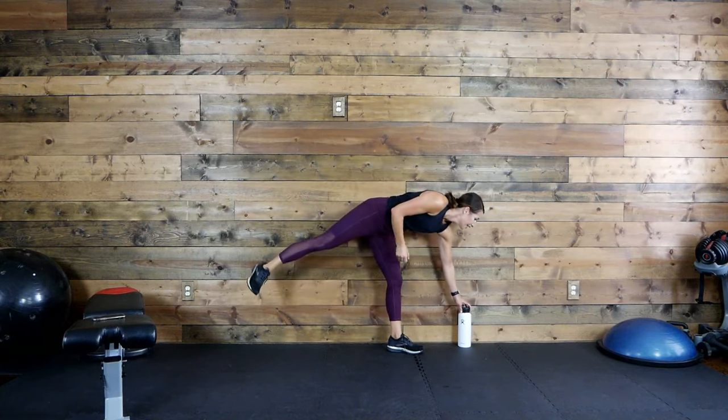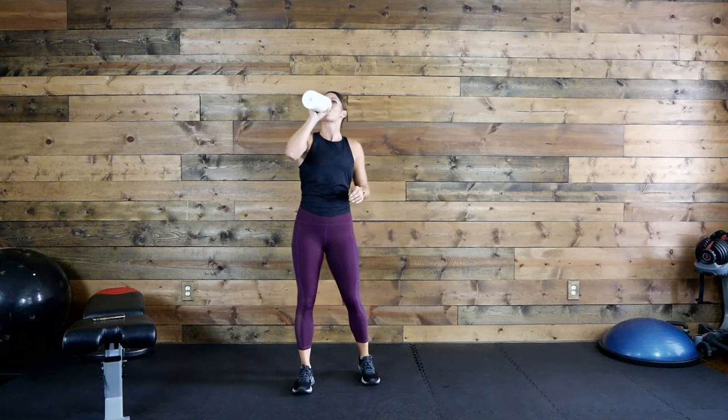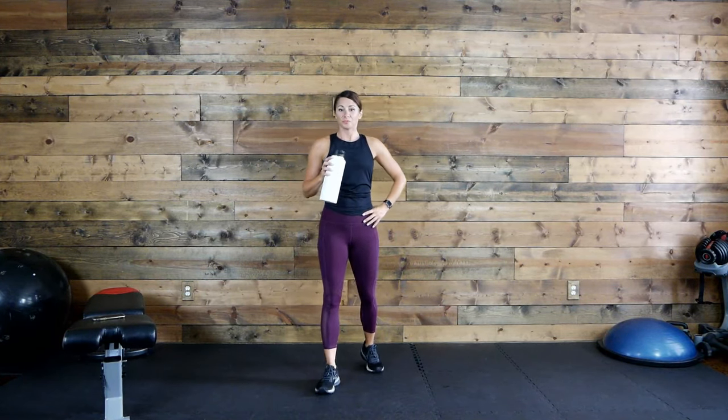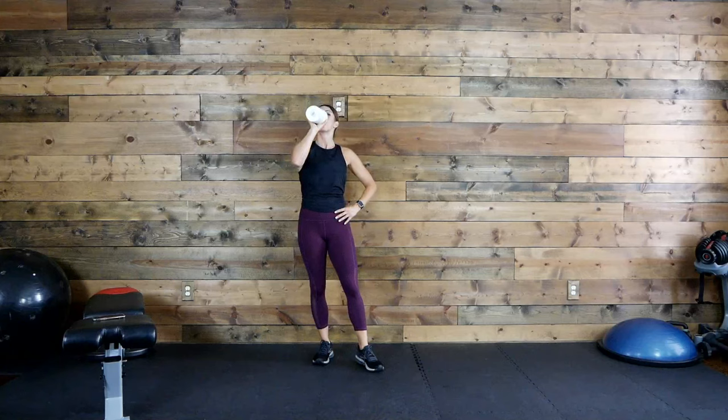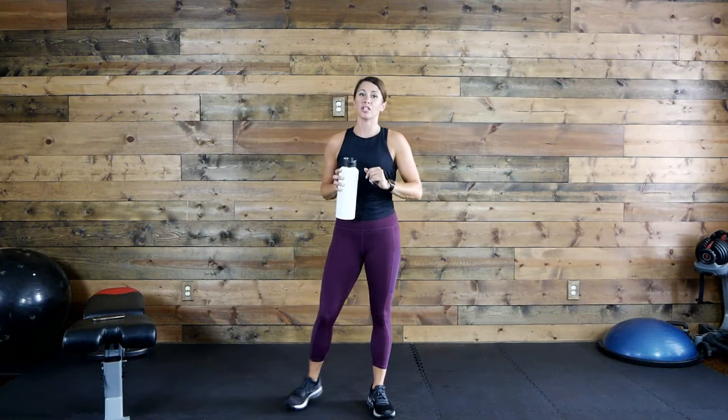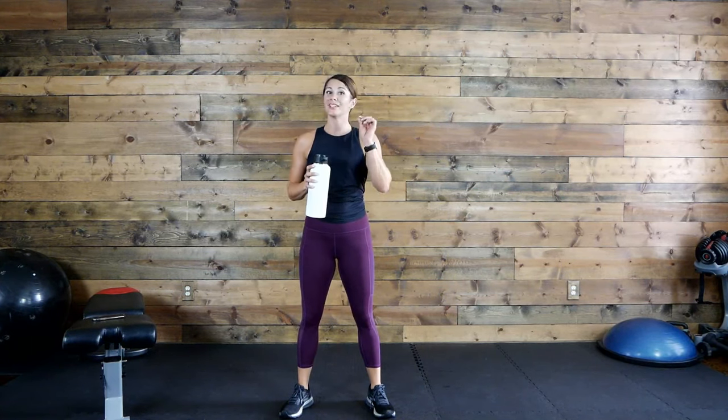One minute recovery! Good news — we're halfway through this workout. Two rounds down, two to go. You can do this, stay with me. Let me know how you're doing on your end. Especially those catching it on replay — if you need a longer break, just hit pause and jump back in when you're ready. If you're live with me, we're going in 15 seconds.